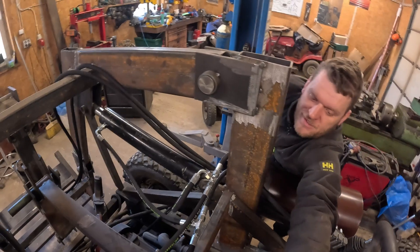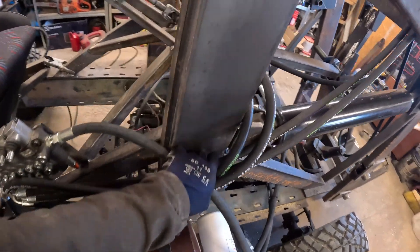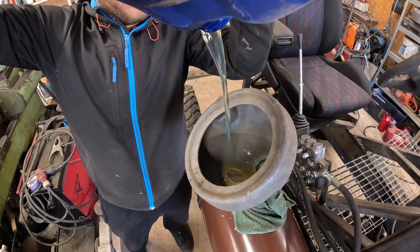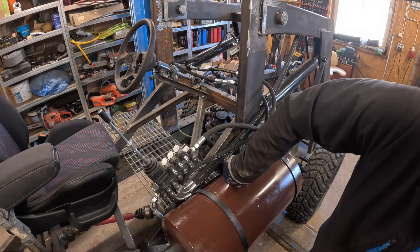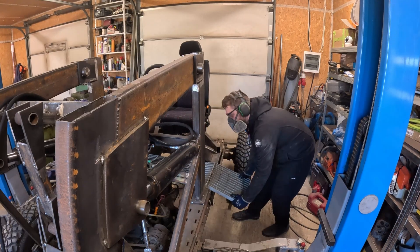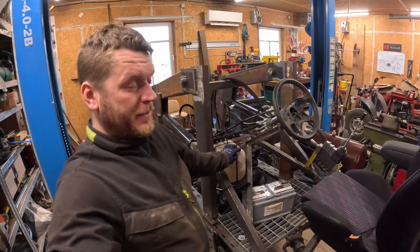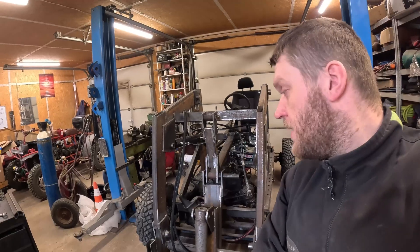I think it's pretty neat. Install the temporary tank and the battery and this flooring — let's try to fire up the hydraulics now.